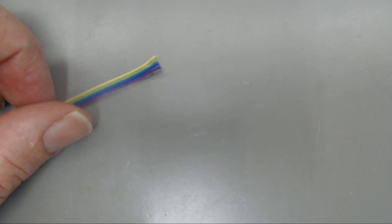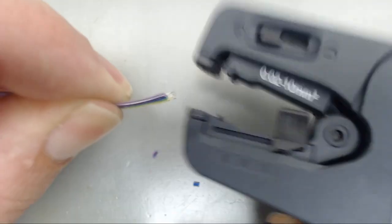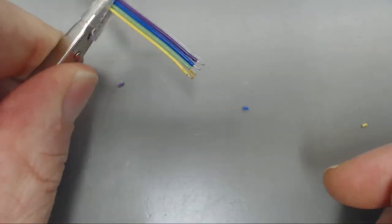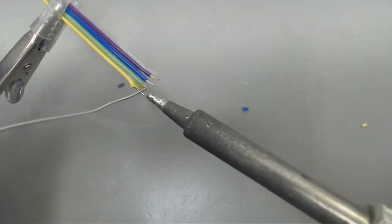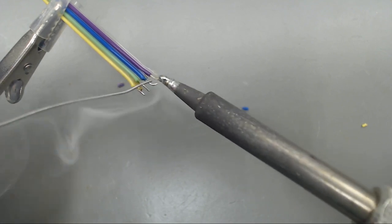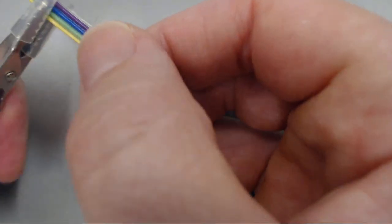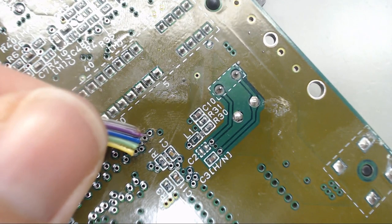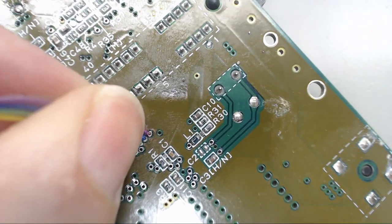To get started with this, we will prep our wire. We have some torque conductor here. We'll get these stripped and tinned up. Now we're bringing our pre-tinned wire to hook up our composite sync as well as RGB.